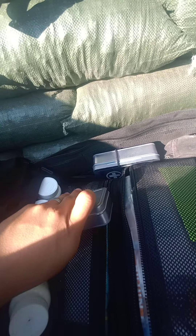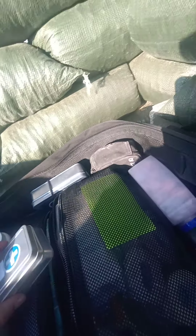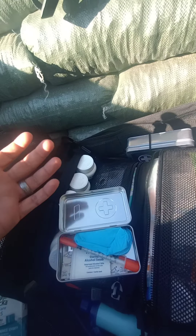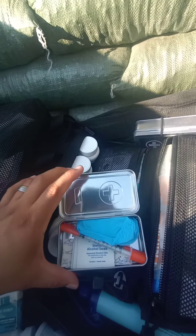My wife was diabetic so I went ahead and packed a little kit with two syringes, alcohol wipes, a band-aid, and gloves — just in case anybody has insulin but doesn't have syringes. You know, boom, they've got two right there.